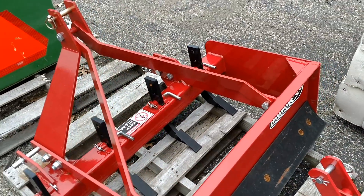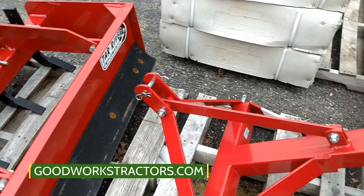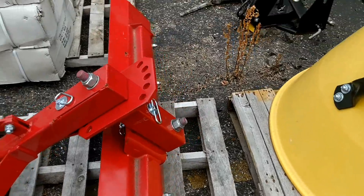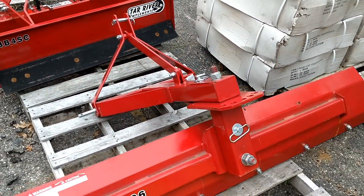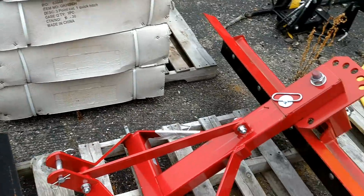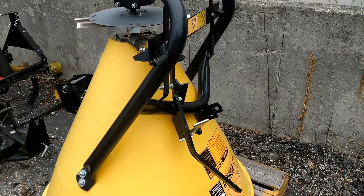All of our prices are on our website, so head on over to goodworkstractors.com to check it out. Here we have a six-foot rear blade. Everything we have is category one for your three-point hitch; if they have a PTO, that's going to be 540 RPM.